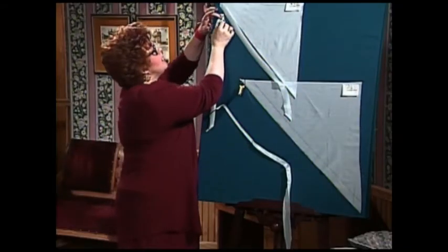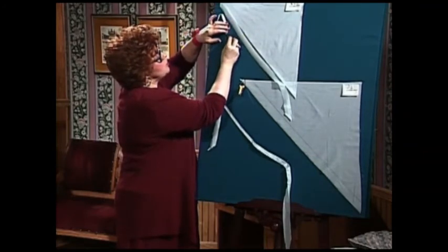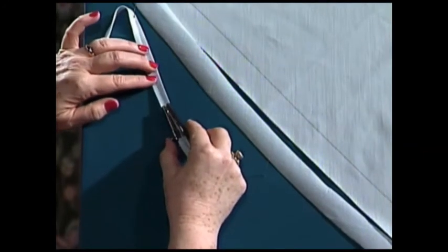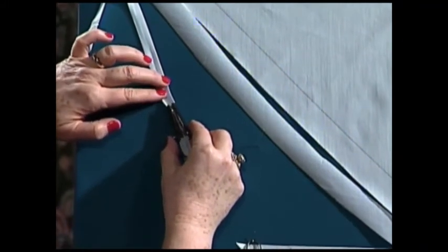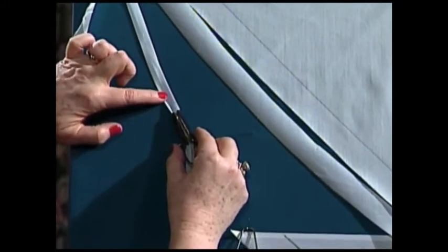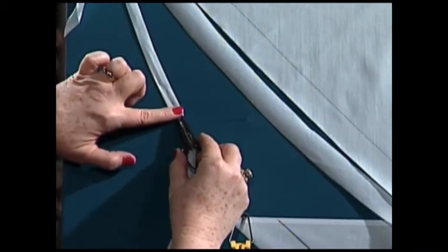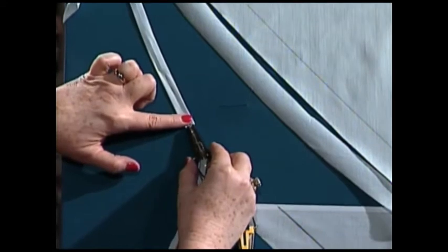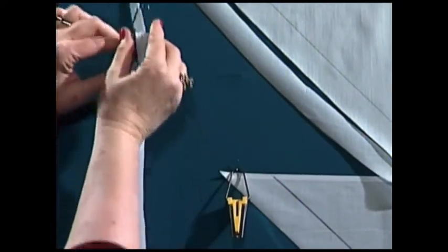I have slipped my bias strip through this little bias tape maker. Let me show you how it works — you slip it along and it actually folds this bias piece of fabric into a bias tape. Then you take your iron and come along behind this. Do you see how quick and easy it is to make one of those beautiful bias tapes out of any fabric that you decide to work with?